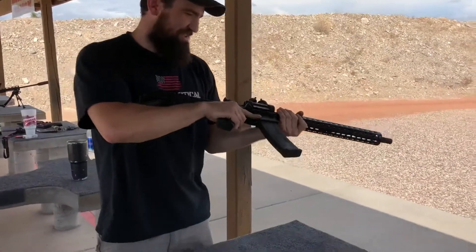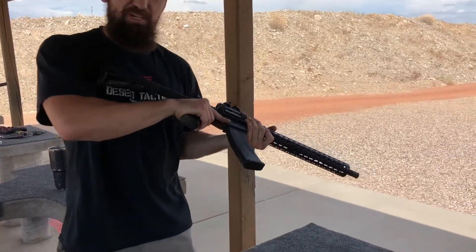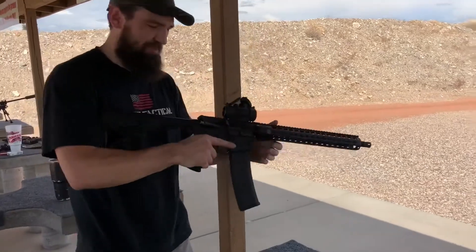This is the cheap gun Dave keeps around so that all his buddies that come out from those communist states want to have some fun — he's there for them. That's a good friend.